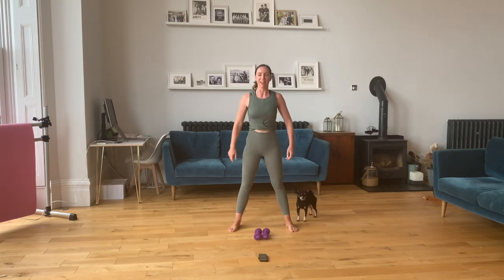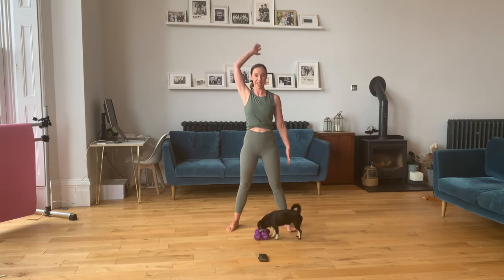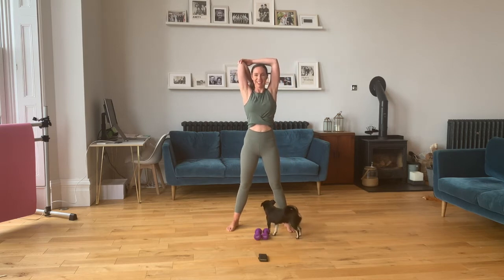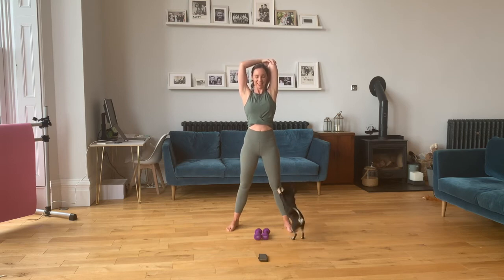Love those weights! Give those arms a shake. Let's take a stretch here — bring one arm up, drop the hand behind the head and just stretch that tricep. Feels good. Then take the same stretch with the other arm, up and over. Relax those shoulders.